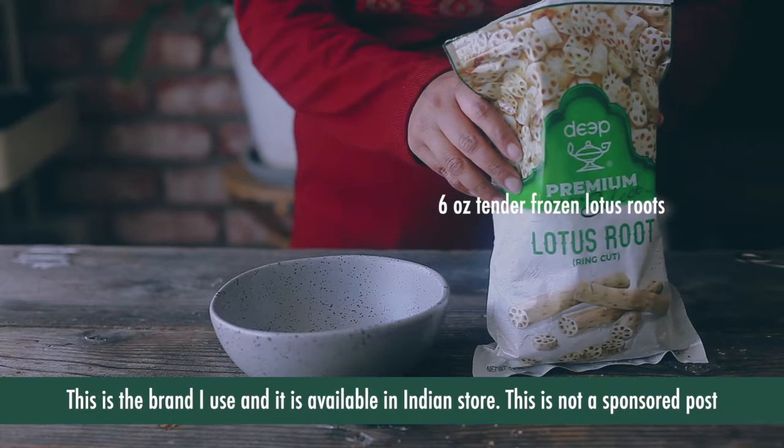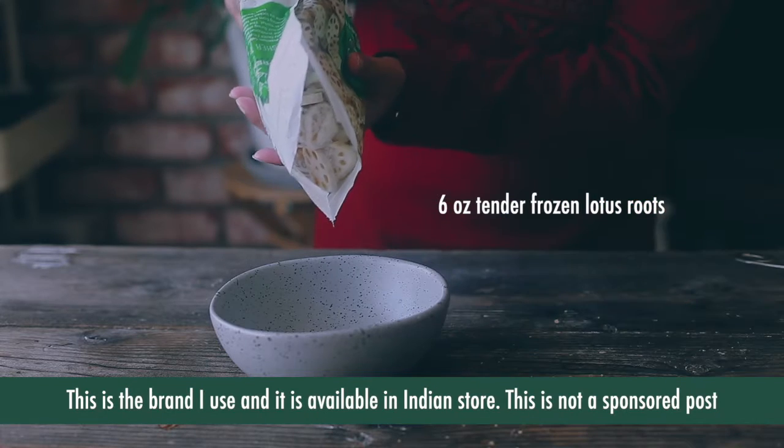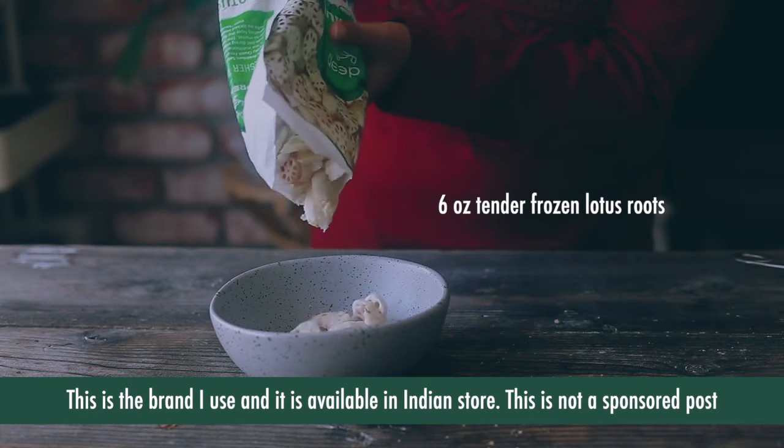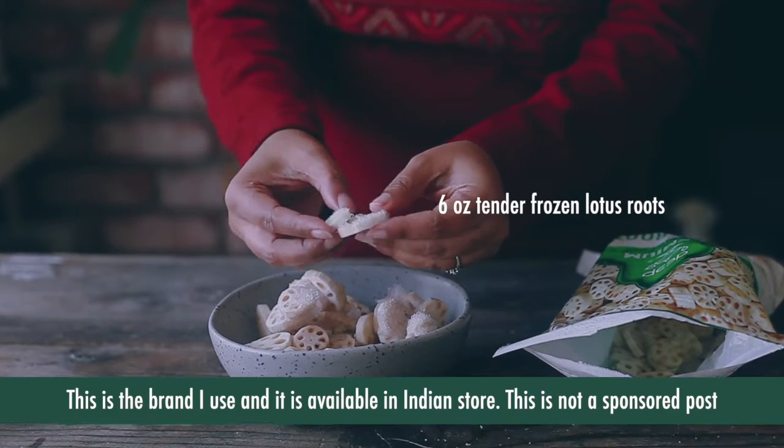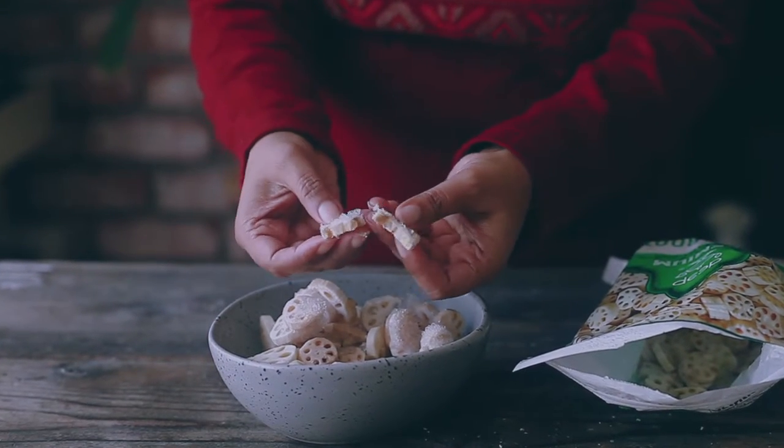I have used the frozen lotus stems that you find in Indian stores, as these are quite tender compared to other varieties available. They are quite soft and cook very fast — you don't even have to boil them prior.